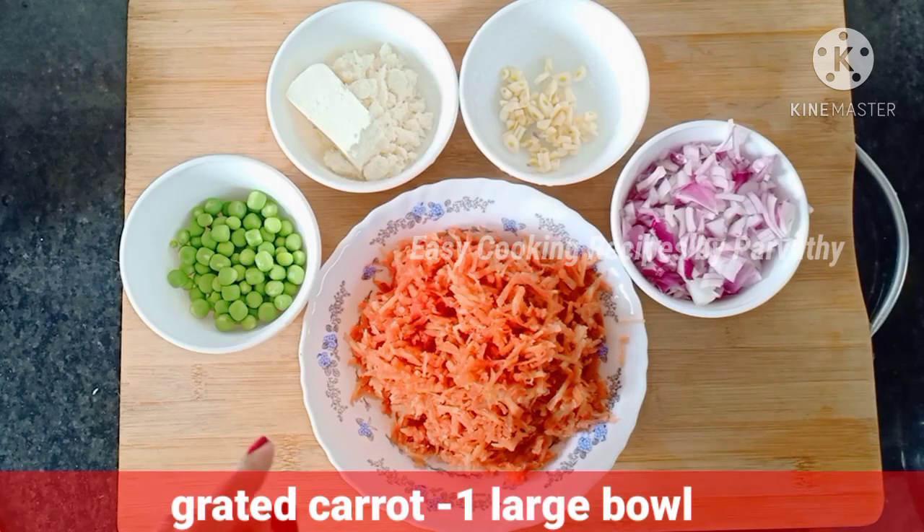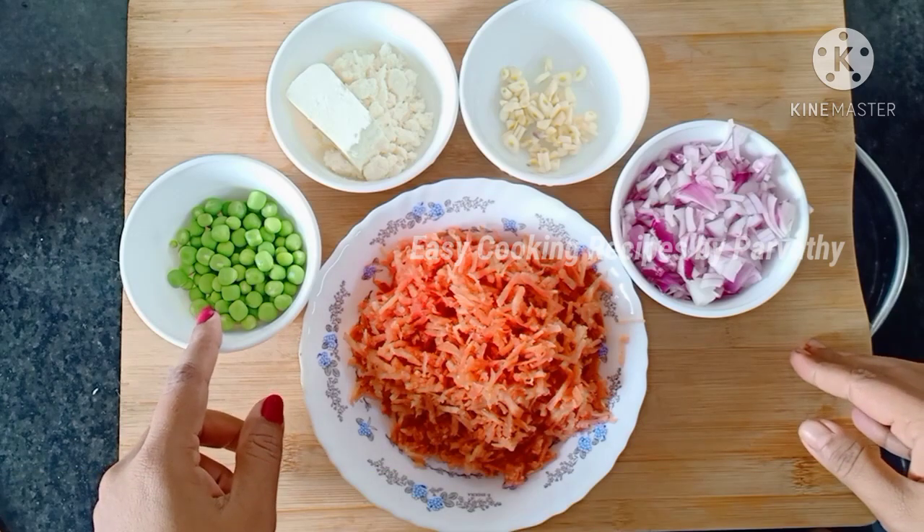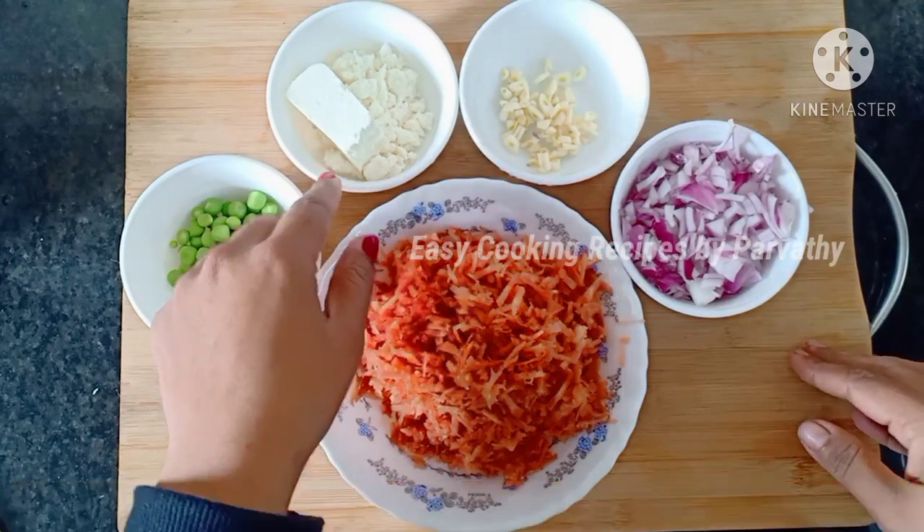I am going to grate some carrots. I am going to add some carrots, some fresh green peas, some honey, and some garlic.